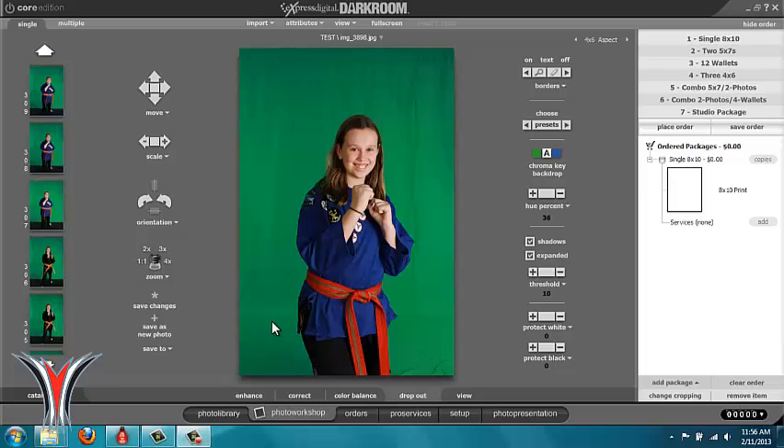Hi, this is Bergen from Rank Champions Photos doing another video on green screen and how to set up your green screen.